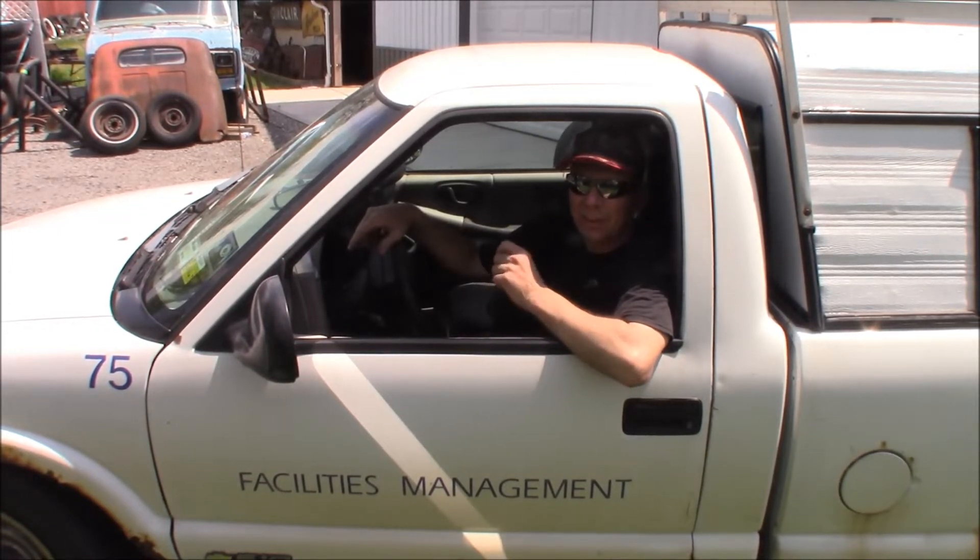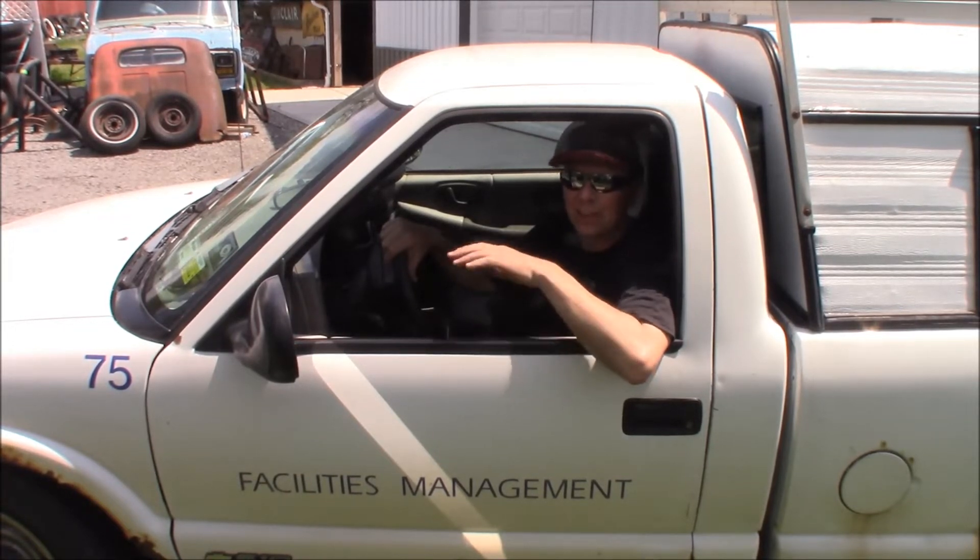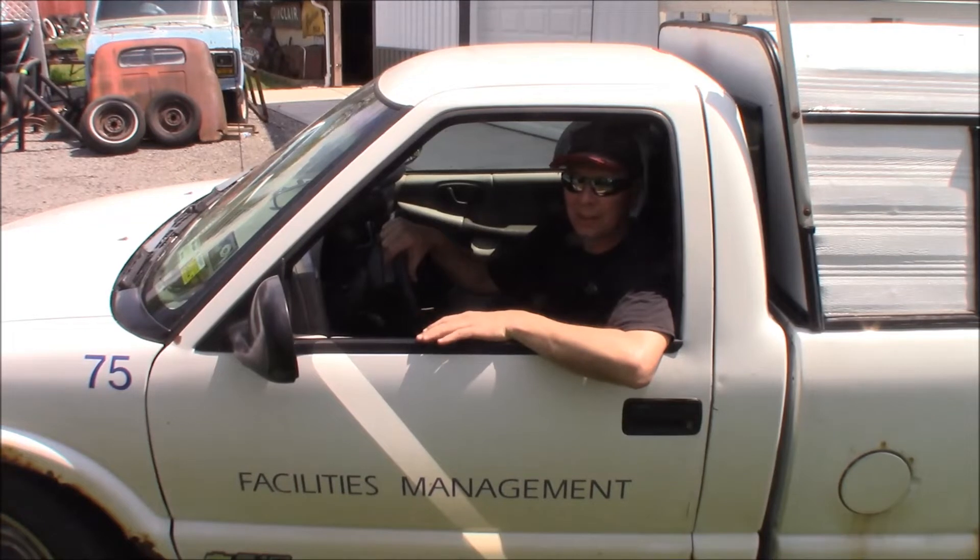It was rusted out. It needed rocker panels, floorboards, cab corners, brake lines, fuel lines, gas tank, front seat, front brakes, two tires. That was back in 2011, something like that. So I paid $300 for this truck with 66,000 miles.